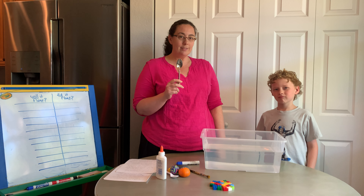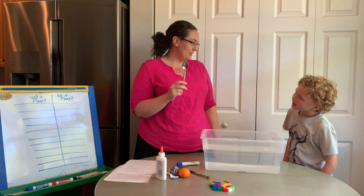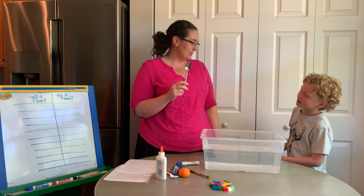Hi everyone, it's Maura, Alyssa, and Dylan here with another science experiment. Today we are exploring sink or float. This is something that I am pretty confident that you can all try at your homes.